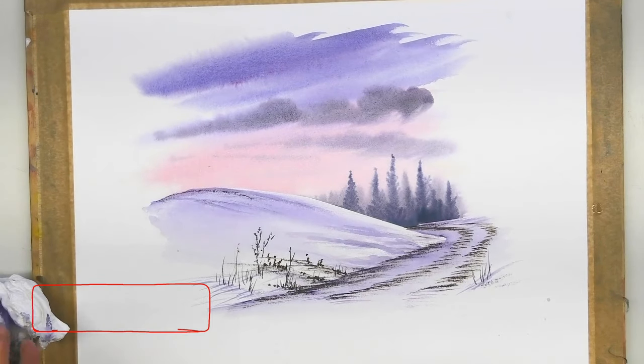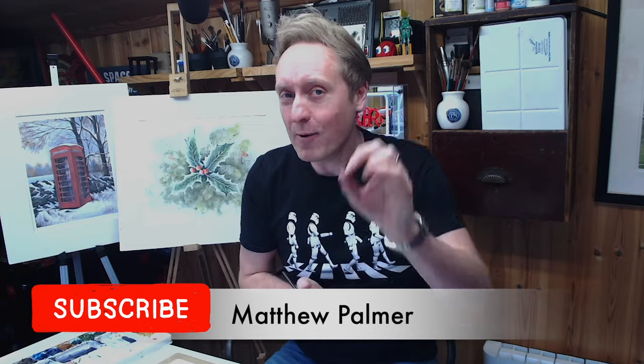And that makes a wonderful finished watercolor painting. Thank you for joining me for this 10-minute watercolor masterclass. My name is Matthew Palmer and I'll see you very soon for more watercolor painting.